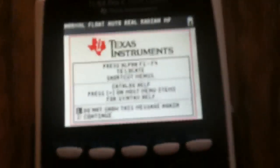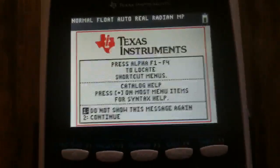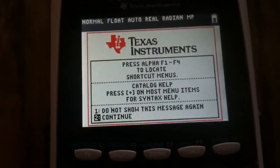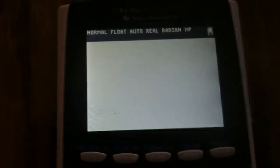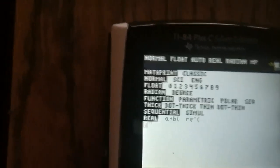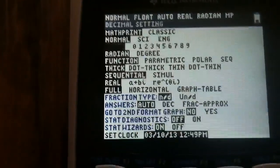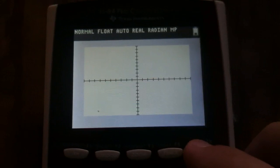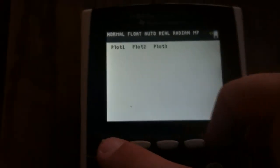You get your typical screen that you'd expect on an 84. It asks you some setup questions because it's a fresh unit. You get what you'd expect from the normal 84 Plus Silver Edition, but with color!